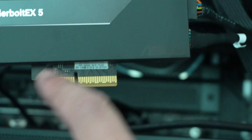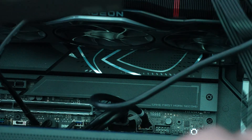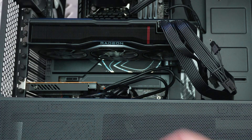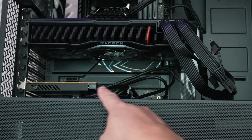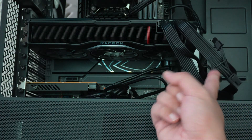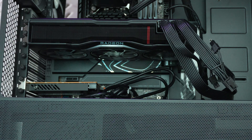Now we need to plug the X4 card into the X16 physical slot, which is the Gen 4 X4 slot on this motherboard. Optionally, if you want to use fast charging, you can plug in a six-pin cable, but we're going to leave that empty.